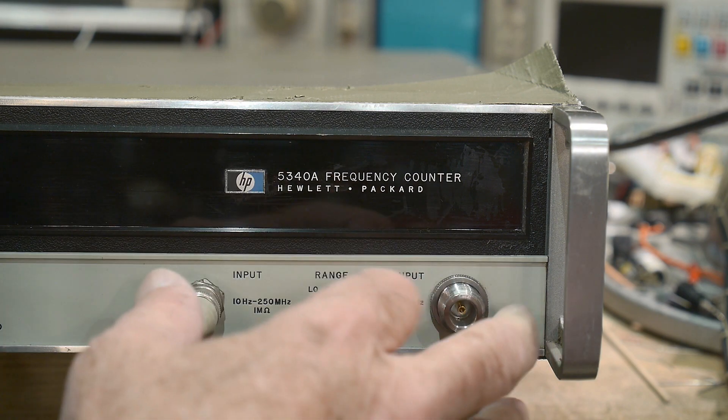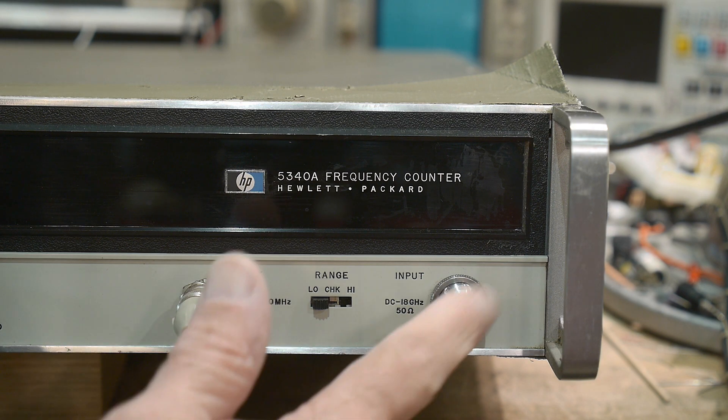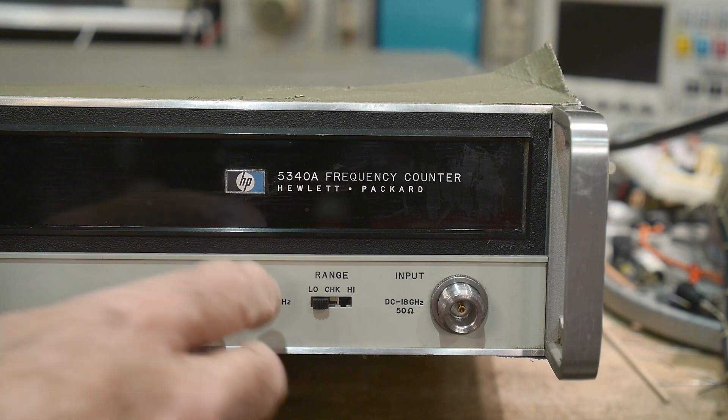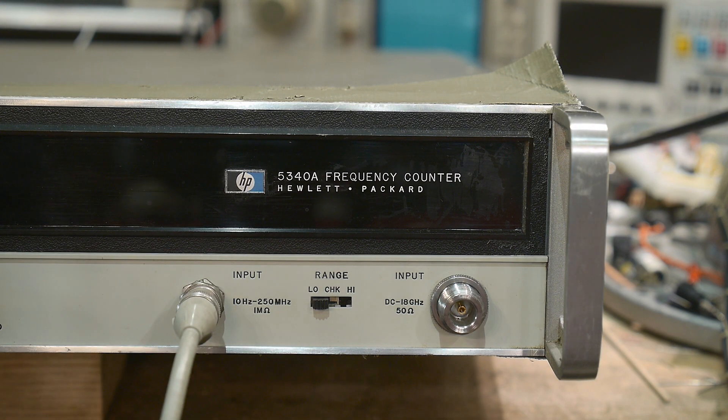It's a two-input unit. This input is good from 10 Hz to 250 MHz and then this one's good from about 225 MHz up to 18 GHz. It has direct counting like a normal frequency counter up to 250 MHz, and then there's a phase-locked loop inside that allows it to run up to 18 GHz, so it's a sampling type of system.